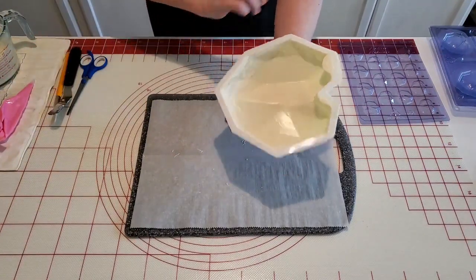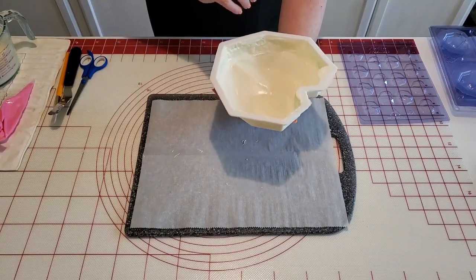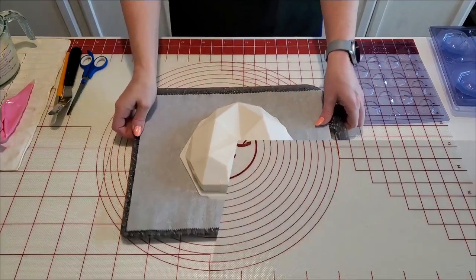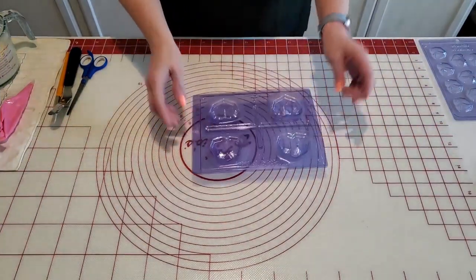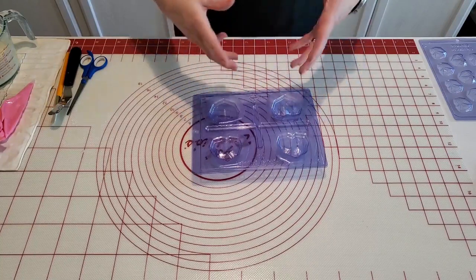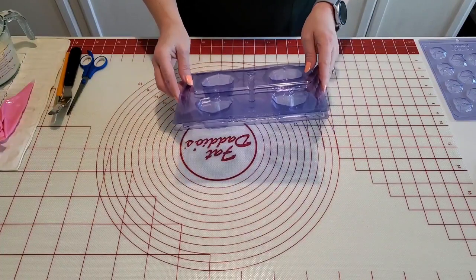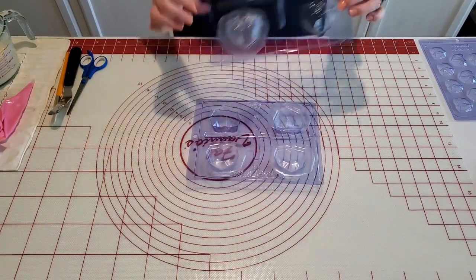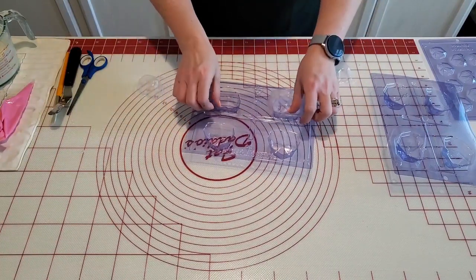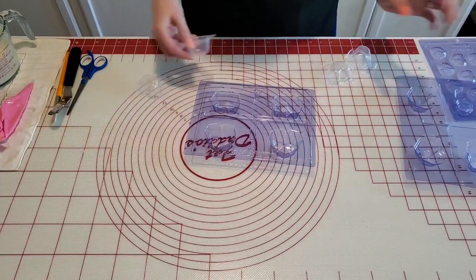Now we'll pop it back in the fridge and let our reinforcement set. For our cake parts, usually I use the mold that's just the big mold, but I do have the three-part mold that I got in recently, so we're going to be trying this one today and see how it does in comparison to the silicone mold.